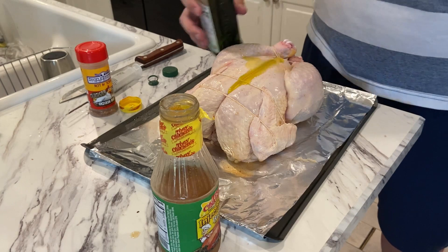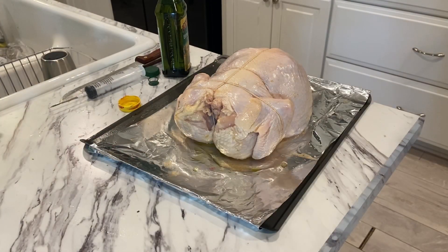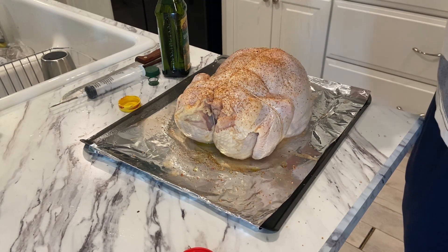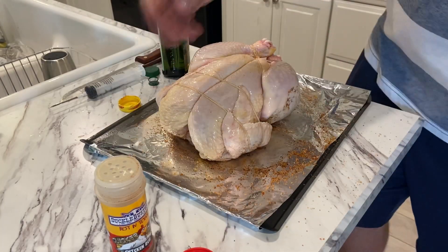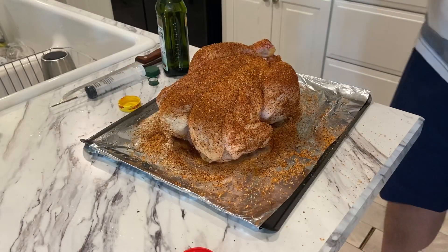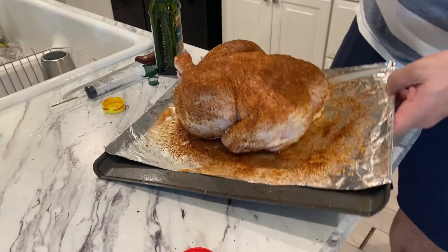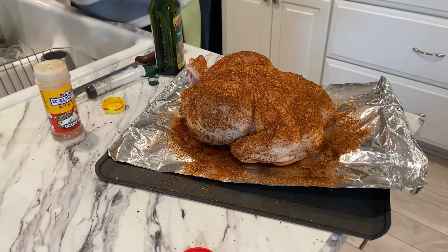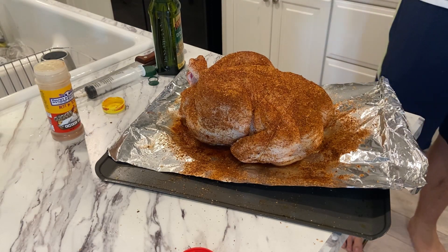I'm going to drizzle a little olive oil on top and use my hand to distribute it around. We've got it injected and oiled up, so now we're going to start applying the Clucker Dust and get a good amount of coverage. Turn it over and do the top side as well. It's pretty well seasoned - I'm going to move this cookie sheet into the fridge and let it sit so all the spices can adhere and marry into the meat a bit before we get the Joe Tisserie up and running.